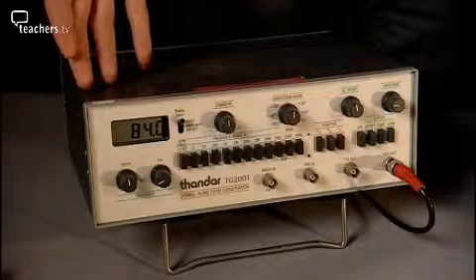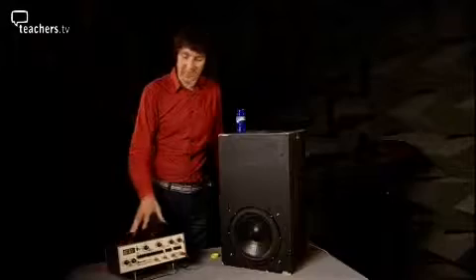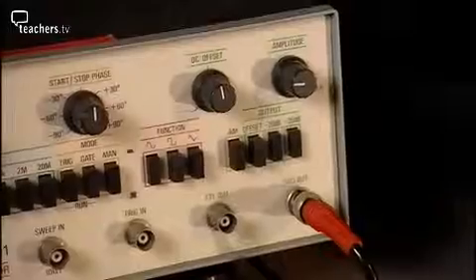I've got here a generator to make a sine wave, some noise, and that's fed to an amplifier and into a loudspeaker. I'll just turn it on.